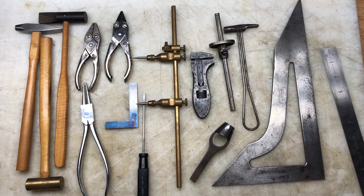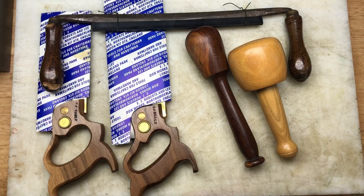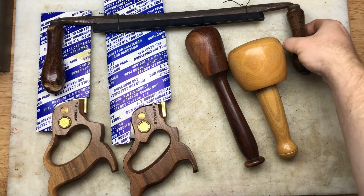Right, we'll move on to the second lot now and show you the final lot before you make your guess. This is the last of the tool haul - once you've seen this, make your guesses in the comments below.